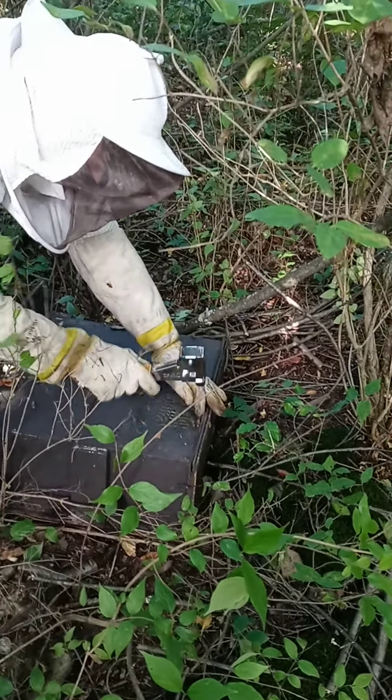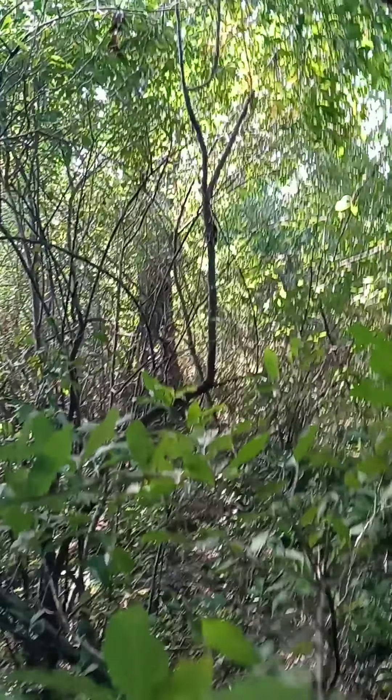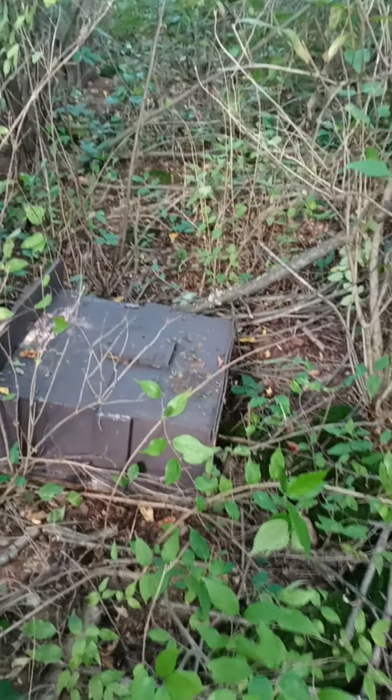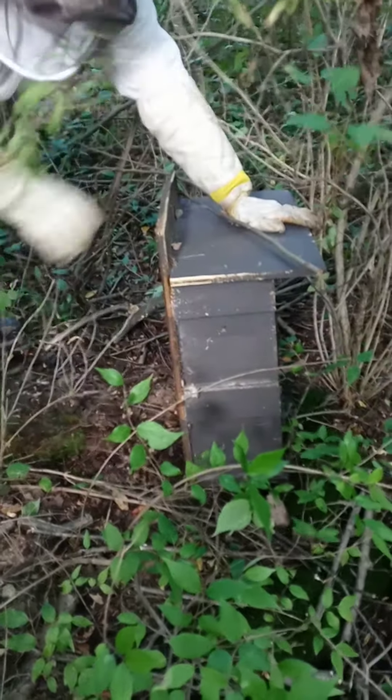We can go over to another trap and start cleaning that one up. We got another trap in that big tree right there — it's never caught anything. That's weird. They're actually being nice — they're definitely domestic, easy bees.